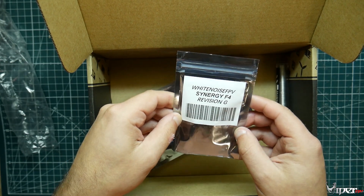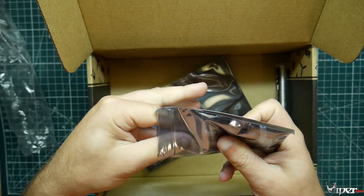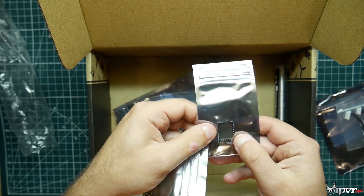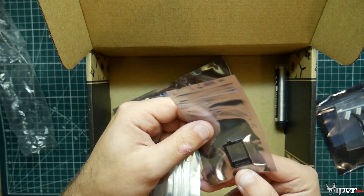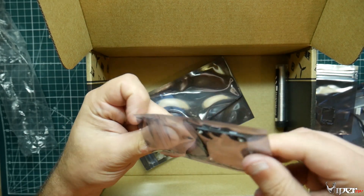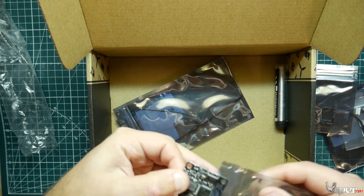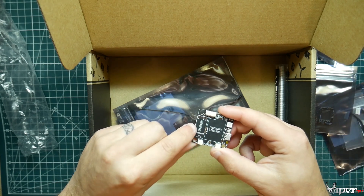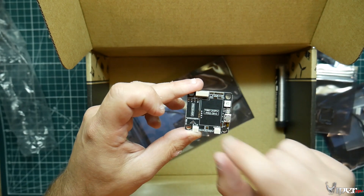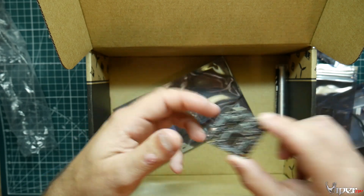For our boost this month is a White Noise FPV Synergy F4. Let's go ahead and open this up and see what it looks like. I've never had this flight controller before but I've heard good things about it. There's a spot where you can put your VTX on it and also a spot for your receiver right on the board itself — really cool for tight builds where you're trying to make everything compact. It includes a TBS Unified Pro 5-volt version, which we actually got last month too, so they go hand in hand. I'll probably be using this because I definitely need a flight controller.